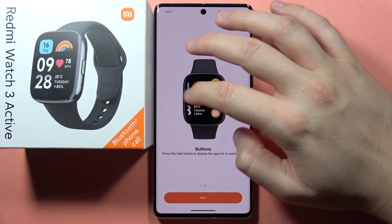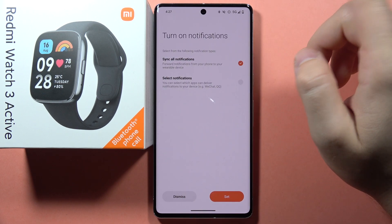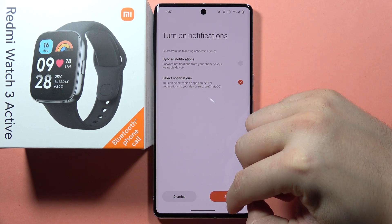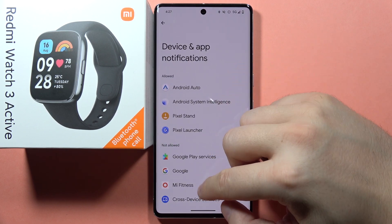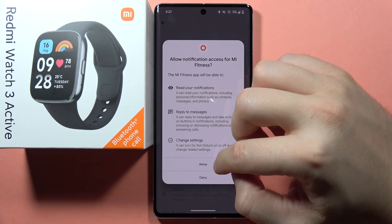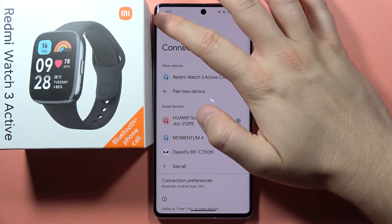Here we have the quick guide, so click Next, click Next, click Done. Here we can enable the notifications. Click Set and accept the permissions. Then you can go back.